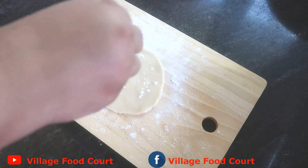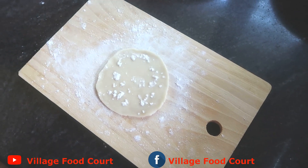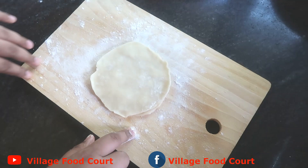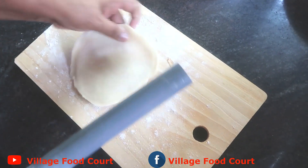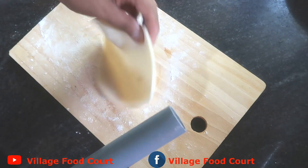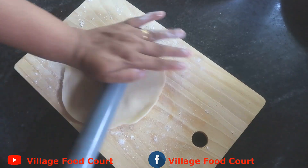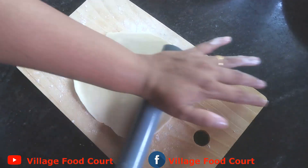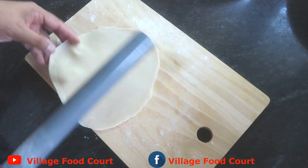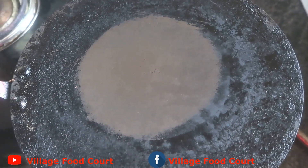Now we are going to prepare the plate. I have a pan ready — I need to put it in the pan.